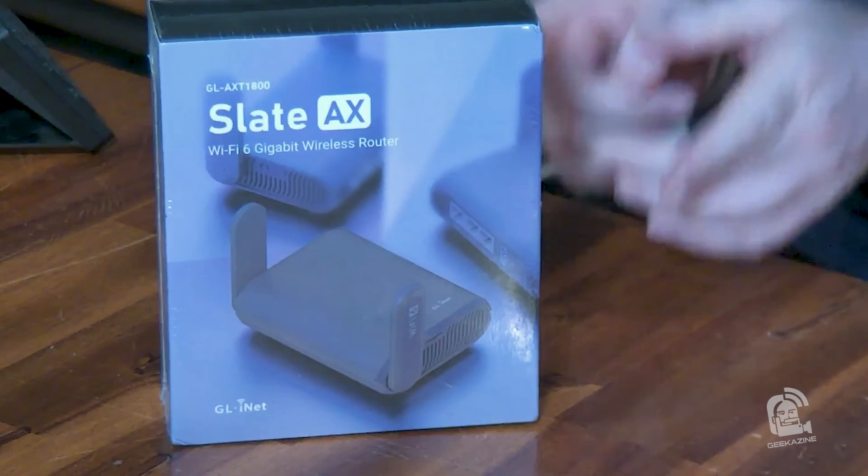That's it — that's the GL.iNet AXT 1800 wireless travel router. Take it everywhere with you; it gives you a secure connection from your computer to the internet, though it may slow things down slightly — security is the more important thing. What are you going to set up your AXT 1800 for? Let me know in the comments at geekazine.com or YouTube.com/geekazine — like, subscribe, comment, and hit that bell. Until next time, geek out and get your Wi-Fi on with the GL.iNet AXT 1800!